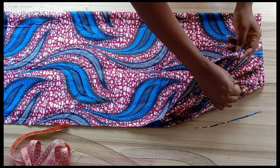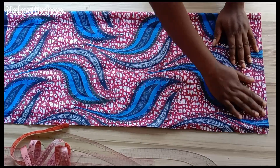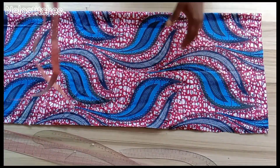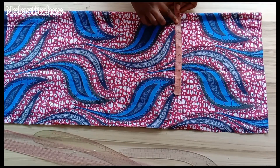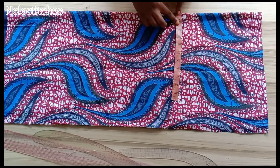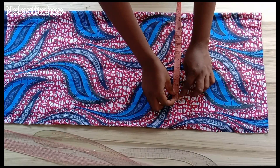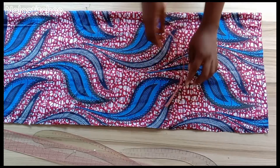I folded it into four — all four layers are the same measurements. To know how much fabric to fold, take your biggest measurement, divide by four, plus an extra four inches for ease allowance. My biggest measurement is my hip, which is 44, divided by four is 11.